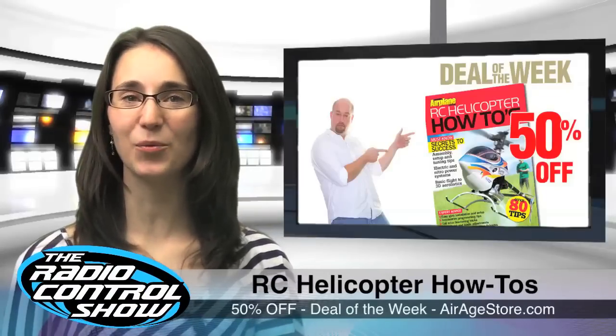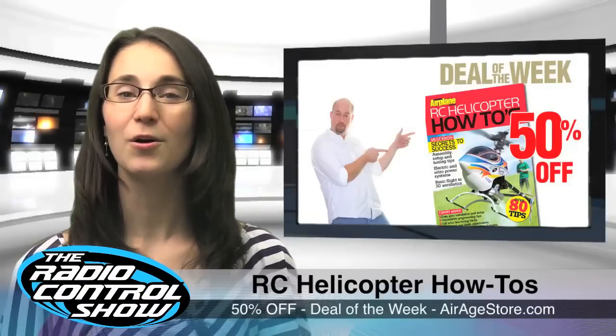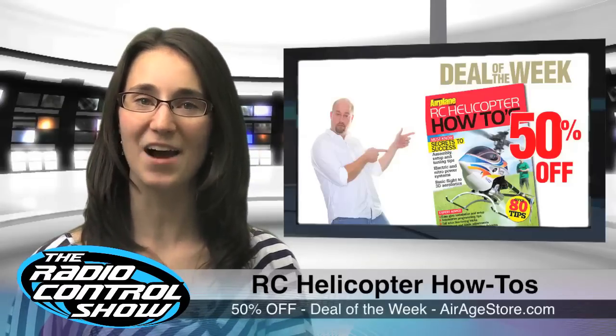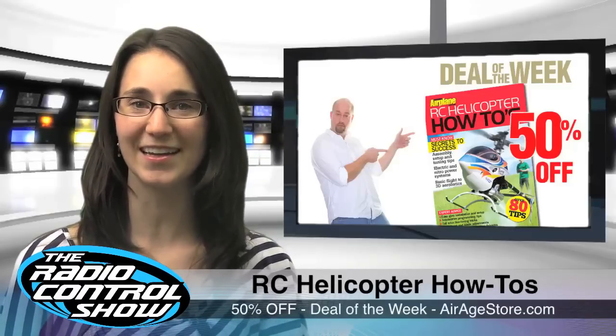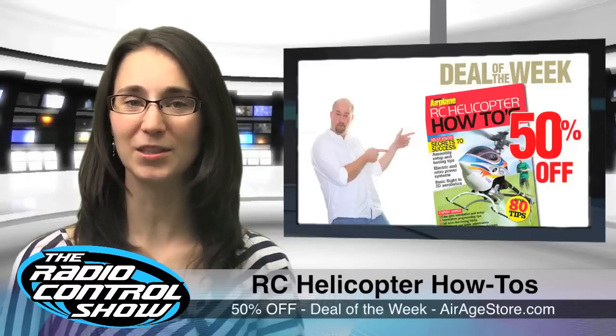This week's Deal of the Week on AerieStore.com is the RC Helicopter How-To's Book. Regularly priced at $27.95, as a Deal of the Week it's half off and now available for $13.98. Deals of the Week run from Friday to Friday when a new deal will be unveiled.